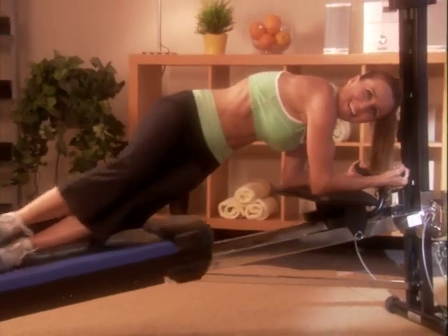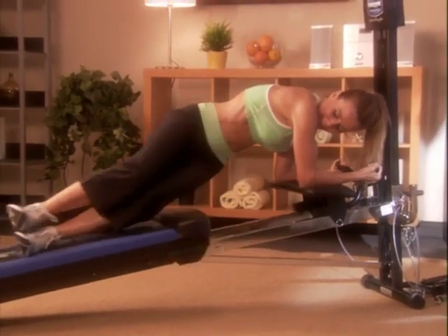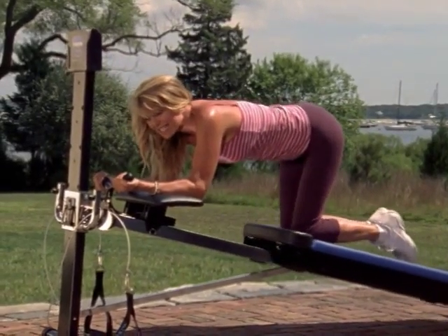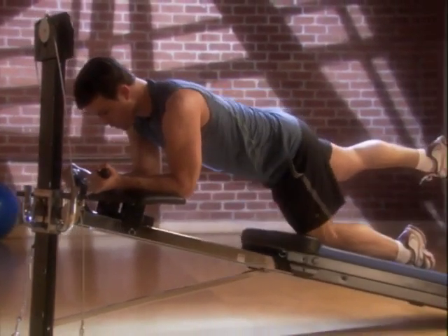Trim lean abs in just minutes a day, only with the Total Gym Ab Crunch accessory. If you're looking to trim your abs in midsection, this is the Total Gym accessory you've got to try. Not only will it burn fat around your midsection, revealing strong, fit abs, it will also strengthen your back, legs and butt too.